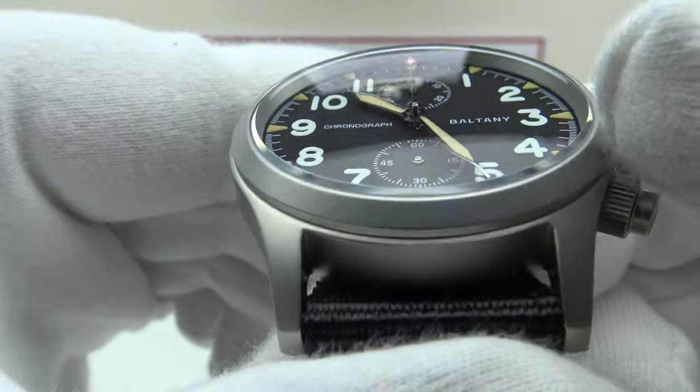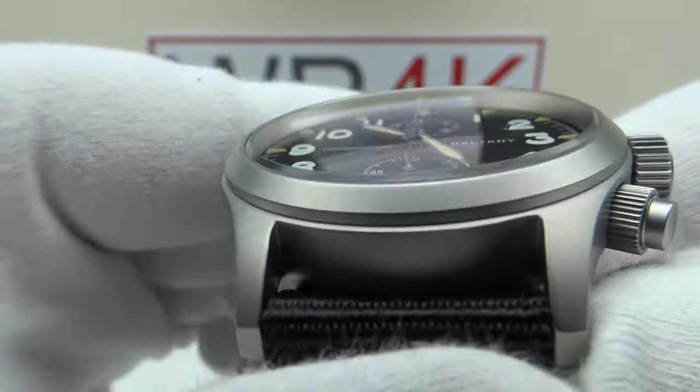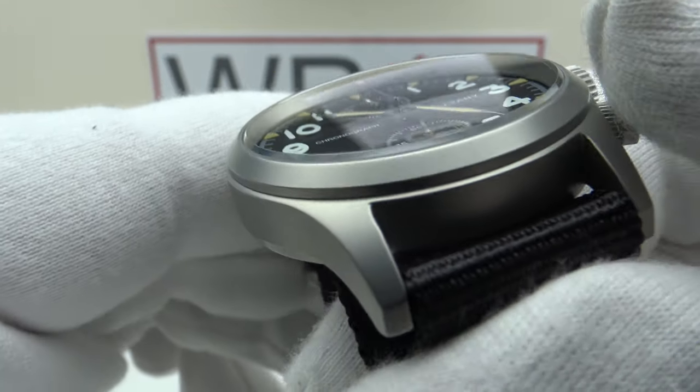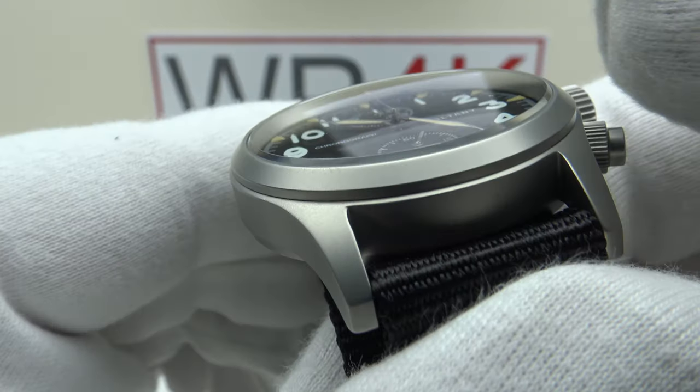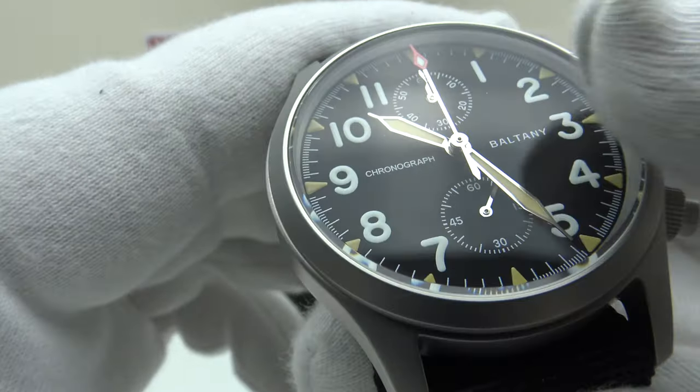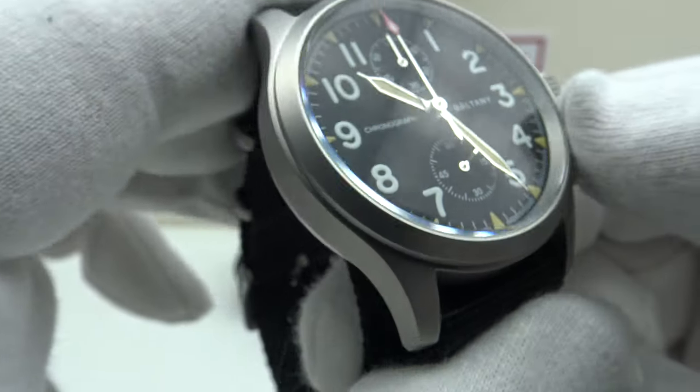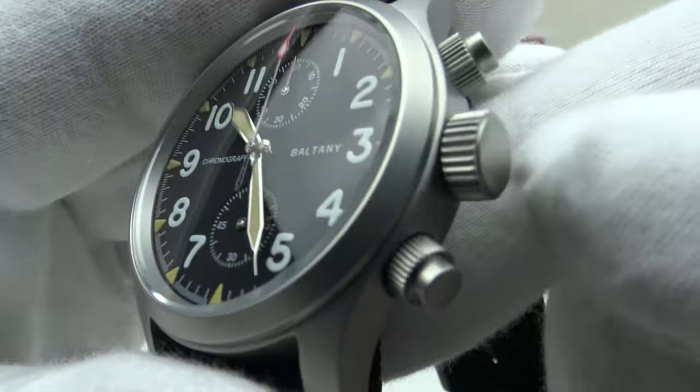Symmetry is good, legibility is good. Nice profile to the double dome sapphire crystal — I like the bevel on the edge which projects above the top edge of the bead-blasted stainless steel bezel. It's a very nicely finished sapphire crystal with a nice slight dome and outstanding clear AR coating.